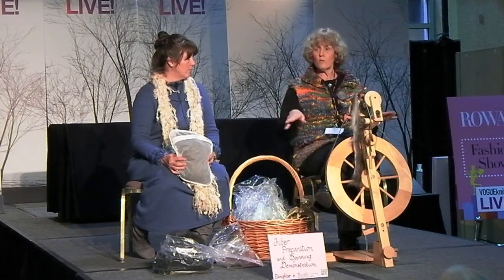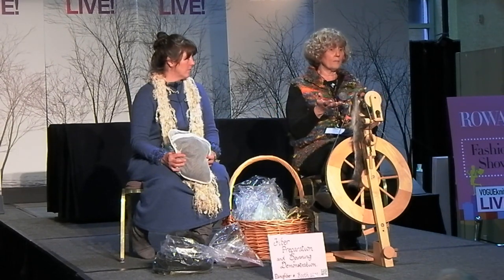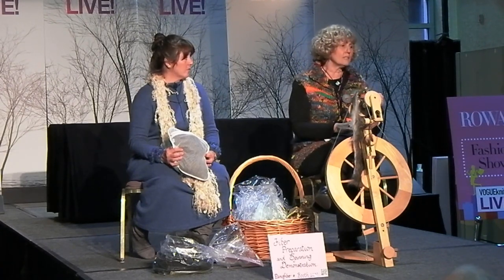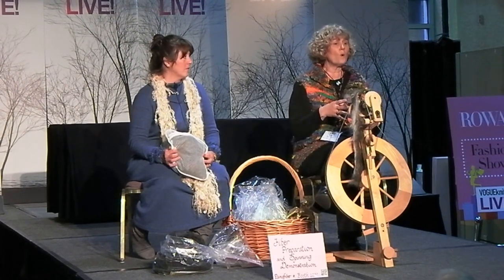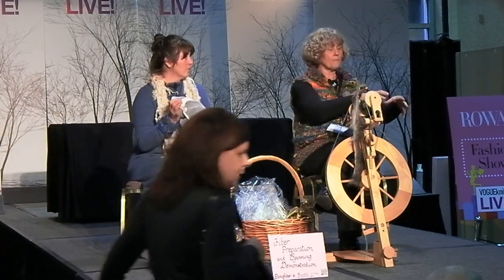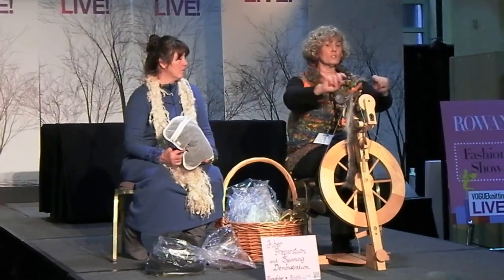Some animals kept on pasture with green grass all year long may only need this done three times. My animals are on more dry lot with a lot of dirt, so I have to do this three to five times — filling it up, letting it drain, filling it up, letting it out. Then you do one final rinse and get the water as clean as possible. I stop when it's slightly cloudy because I'm going to wash it again when I turn it into yarn — I don't want to over-scour it. Then I let the water out, squeeze the fiber in the bag, wring it out, lay it in a big towel, fold it up and squish it down. Then it goes outside on a big screen, spread out to dry in the sun.